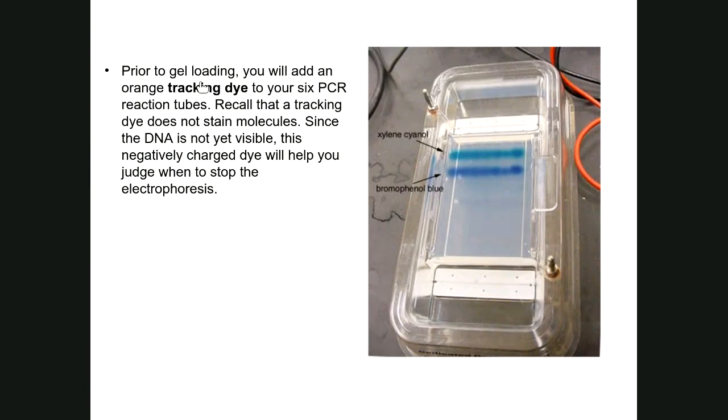The tracking dye often consists of chemicals like xylene cyanol or bromophenol blue, but in this lab the tracking dye used is called Orange G.